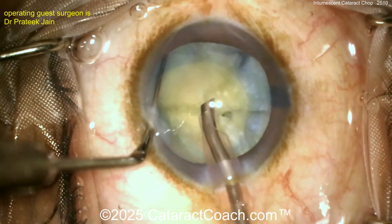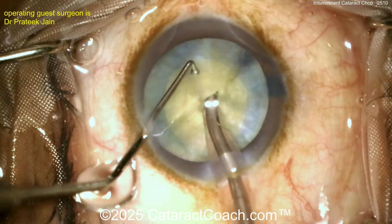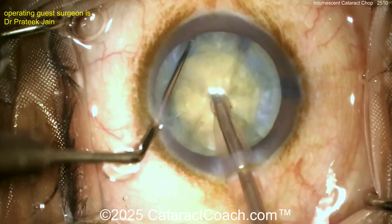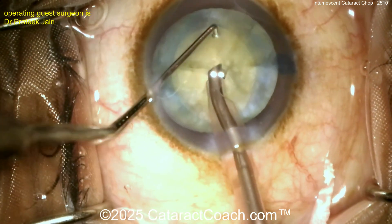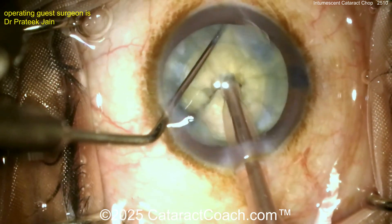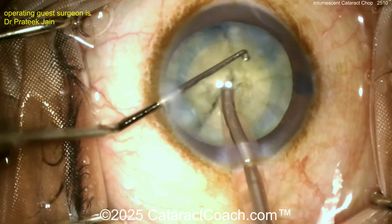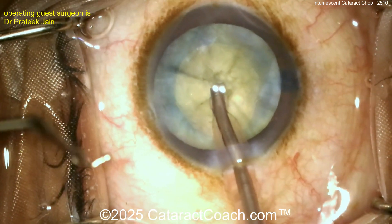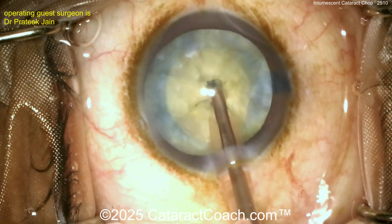If you don't know the difference between vertical chop and horizontal chop and you're a young surgeon, just go to CataractCoach.com. The actual CataractCoach.com website — I say it every video. There's so much great material there. I am teaching the entire world of eye surgeons all the secrets — there will be no more secrets in cataract and anterior segment surgery. I'm giving away everything.